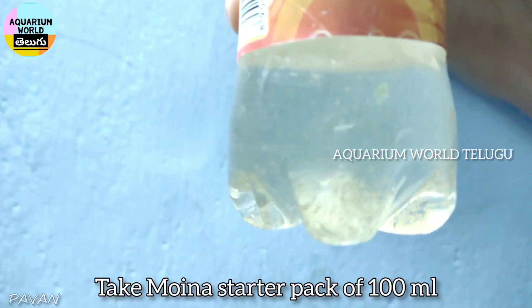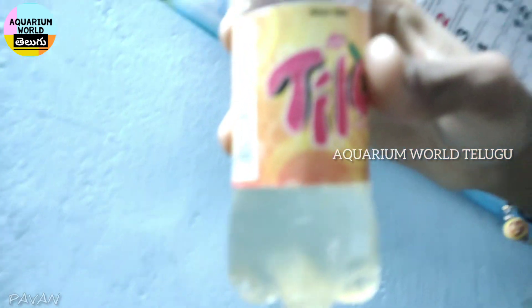Step 1. Take one starter pack, 100ml or 200ml. If you want to make the first culture, the starter pack is 100ml or 200ml.